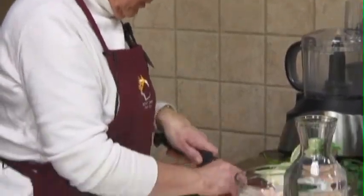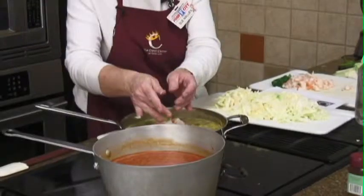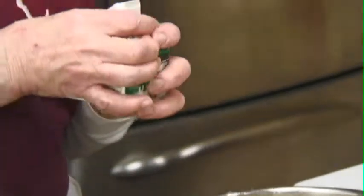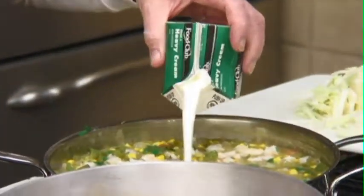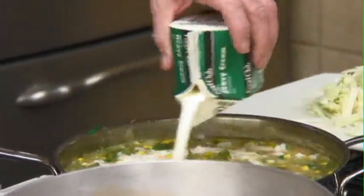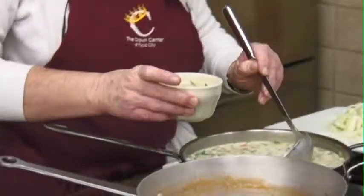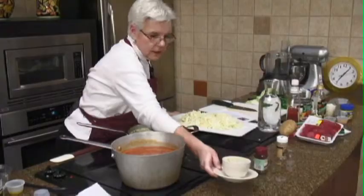I'm just going to chop this shrimp up a little bit. This is a pound of cooked shrimp. I'll go ahead and put that all in. Now we're going to add our heavy cream. It sounds heavy, but you've got a lot of soup here and this is just going to give it the creaminess. That looks yummy. On a cold night with some garlic bread, that will be perfect. There is our corn and shrimp chowder.